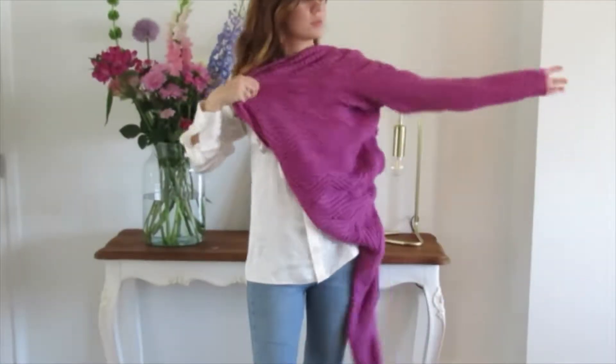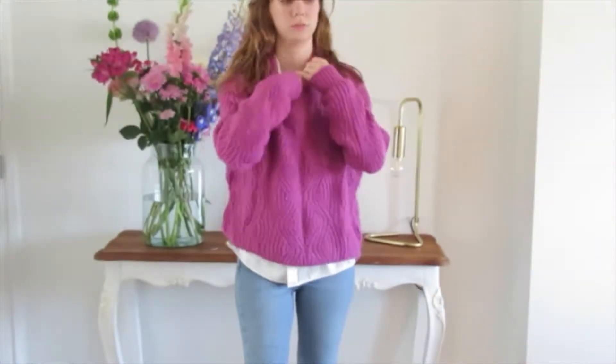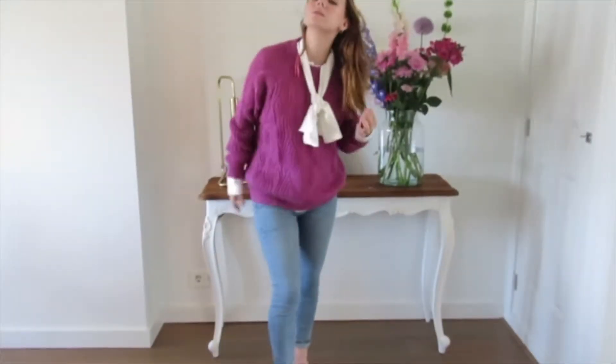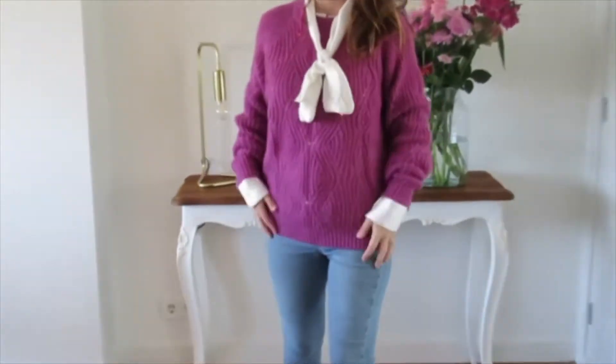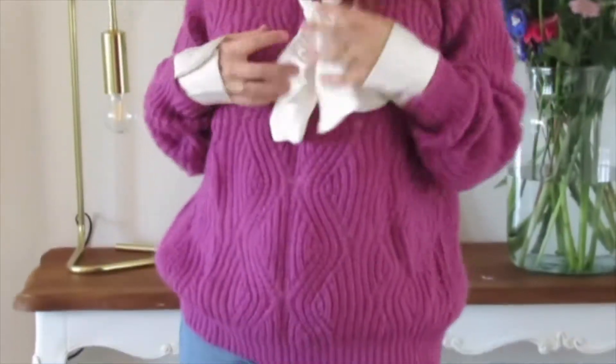For the third look I went with a little bit more of a layered look. I'm wearing on top of the bow blouse a fuchsia oversized sweater with denim jeans and ankle-high light pink heels.